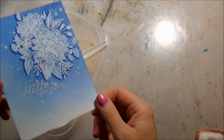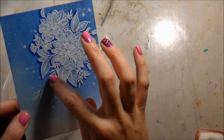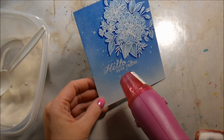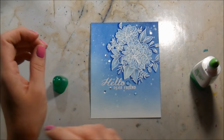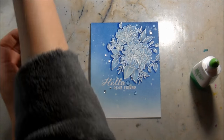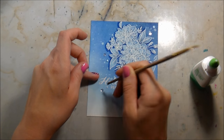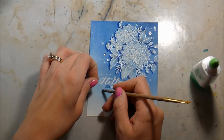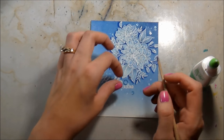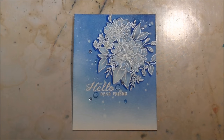I stamped the sentiment - important: make sure your background is fully dry because distress ink stays wet longer and is formulated so you can emboss with it. Do a little test, throw some embossing powder on there and see if it sticks before heat embossing your sentiment. The sentiment is from the same set - I mounted them together, stamped them down, and white heat embossed them. Then I added some sequins from Pretty Pink Posh: clear and light blue sequins. That's pretty much the card - I really love how it came out.